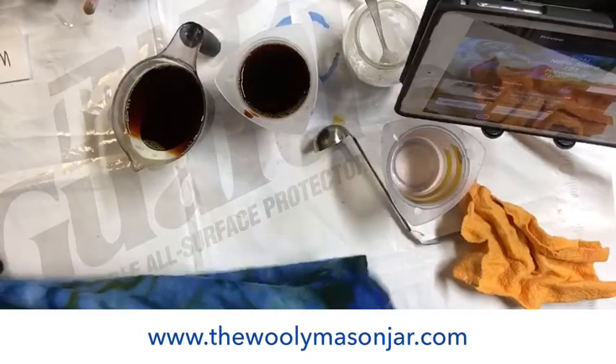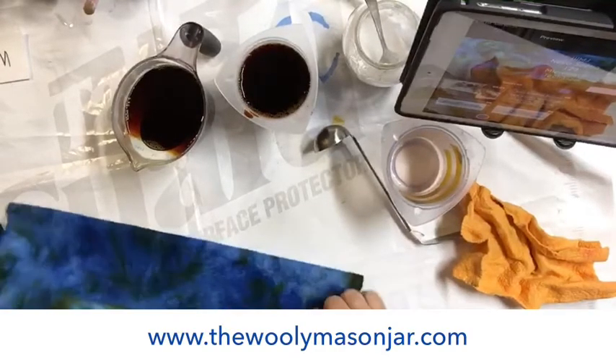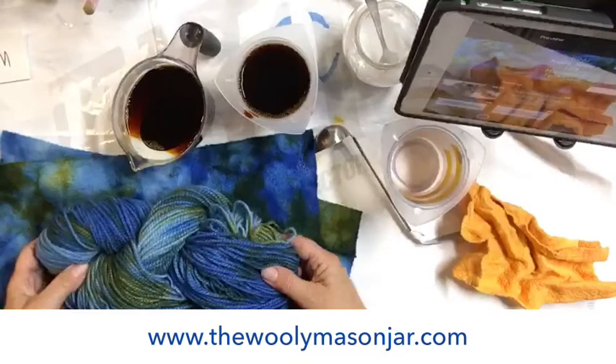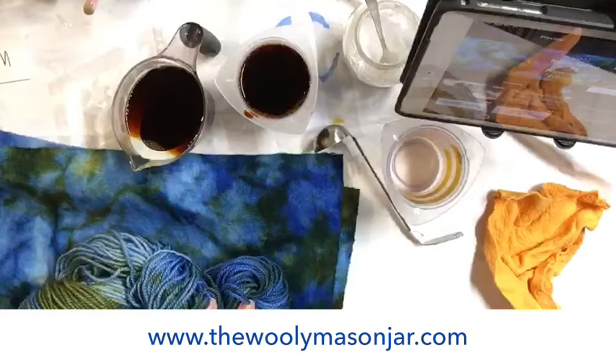This is what the fabric looked like in the blue — isn't that gorgeous? And here's the yarn that goes with it. We have about two minutes left. So for the next two rounds, it'll be two minutes. We can go ahead and do two cups each and get the blue ready for the following step.